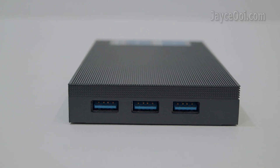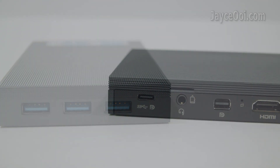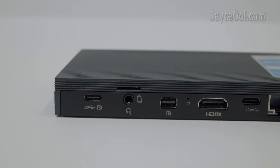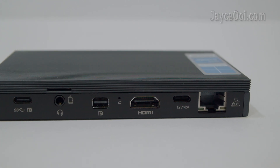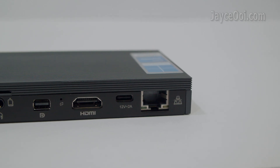3 USB 3 ports can be found on the left. Full-feature USB-C, Micro SD slot, 3.5mm audio combo jack, Mini DP, reset button, HDMI, DC input, and Gigabit Ethernet are located at the back.